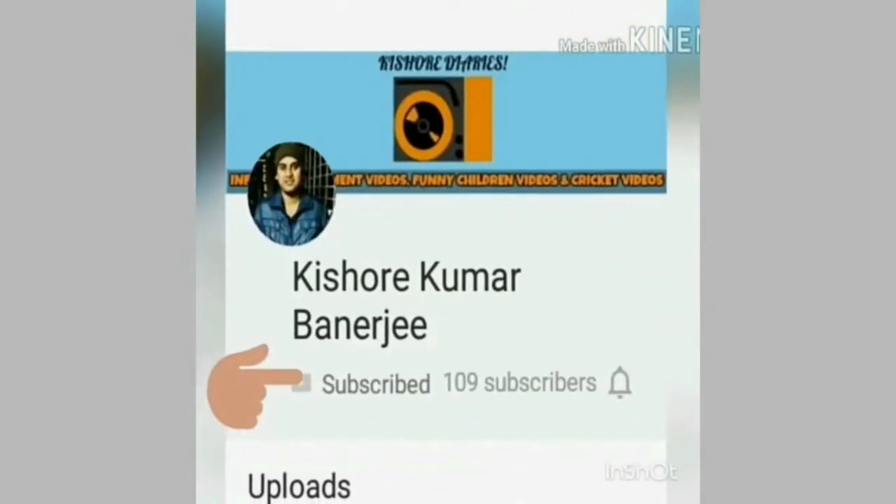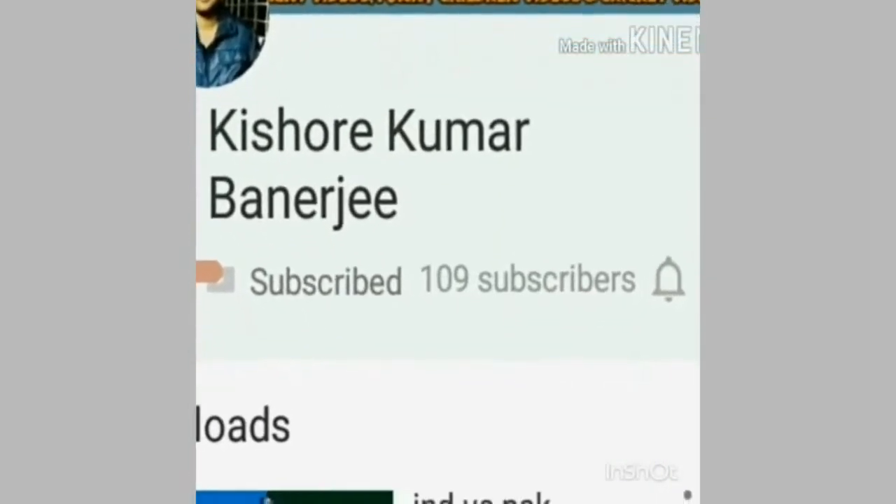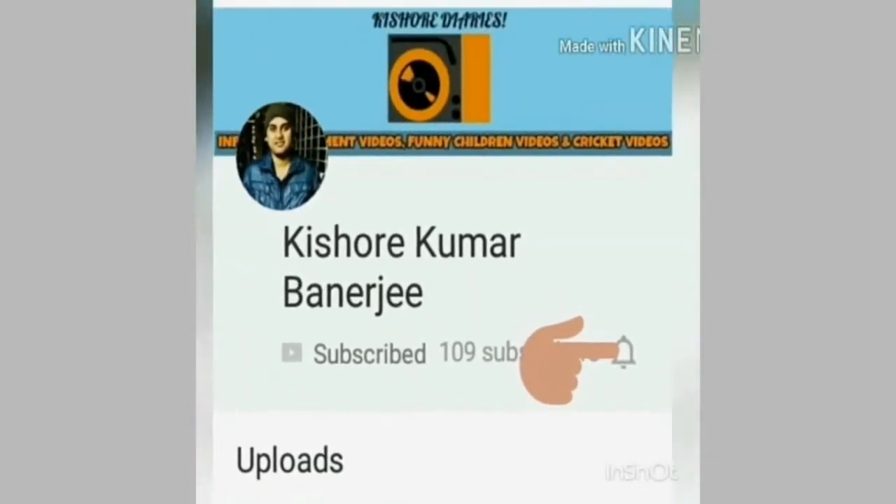Subscribe to my channel and press the bell icon to get the latest updates of my videos. Hi guys, this is Krishor, and as I told you previously, today I would be unboxing the Mi A1.